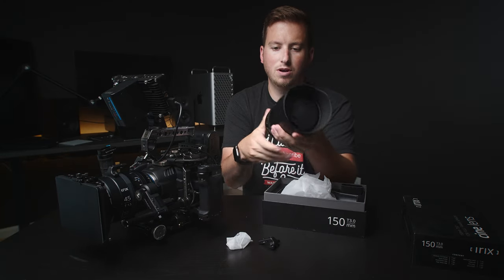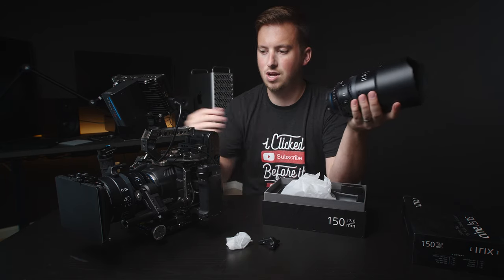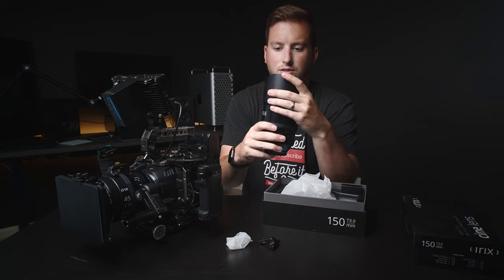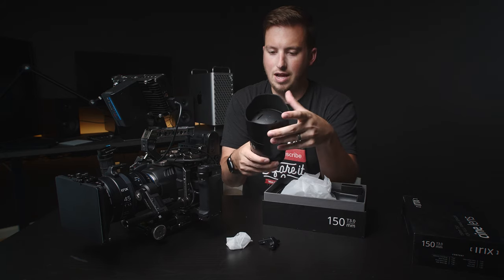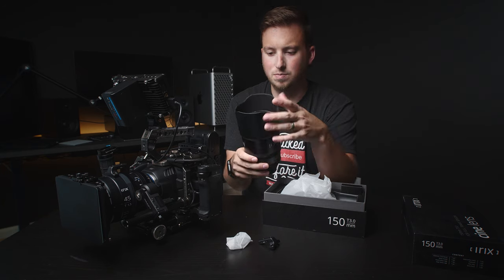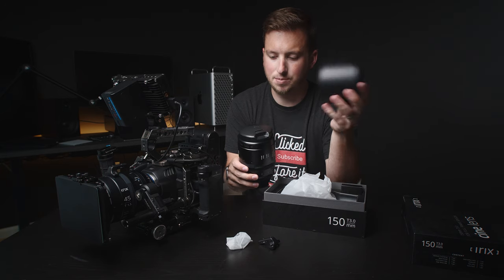As we've talked about before, they use magnetic lens hoods. It allows you to use slip-on matte boxes as well as threaded filters. A handful of reviewers are not fans of the magnetic lens hood, but I love it. If you're the type of person that usually picks up the lens by the lens hood, I would stop doing that — I'd stop doing that anyway, personally.